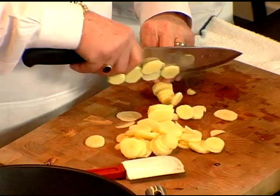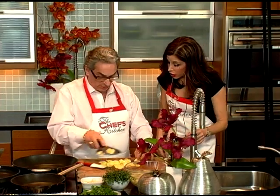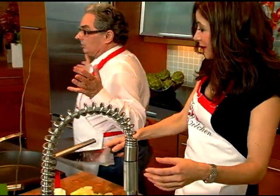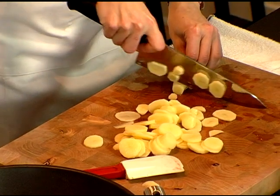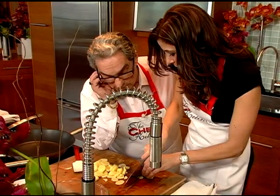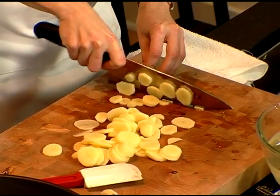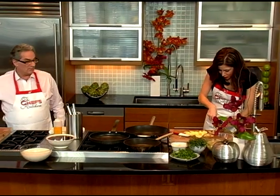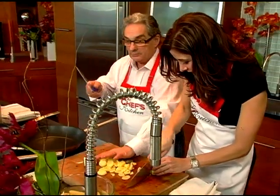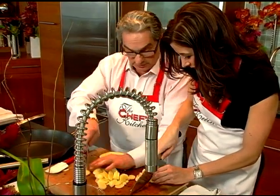So you have potatoes — we slice the potatoes. Are these any particular type? It's a fingerling potato. It's the best for a sauté potato. You have a good technique. I learned from the best. Look at that — the technique is so good. I close my eyes and I slice the potatoes.